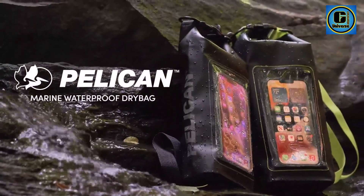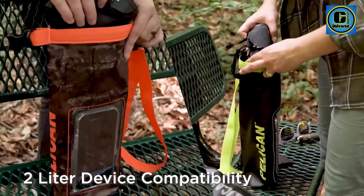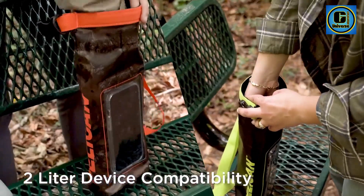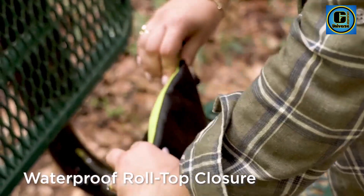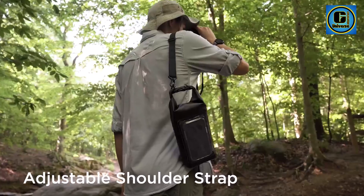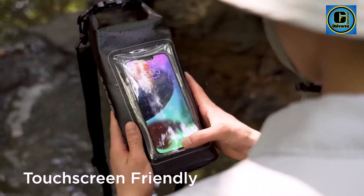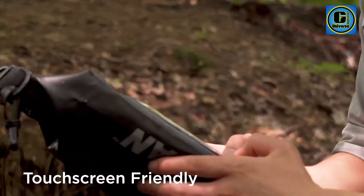Featuring a roll-top closure system, the waterproof dry bag ensures a secure seal that effectively prevents water from seeping in. This user-friendly design allows for easy and quick access to your belongings while maintaining a watertight seal when properly closed. The bags often come in various sizes, catering to different needs from small personal items to larger gear.